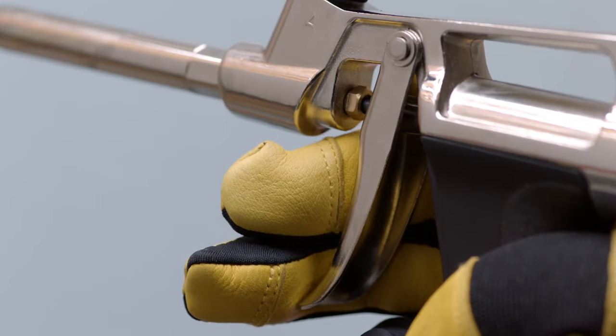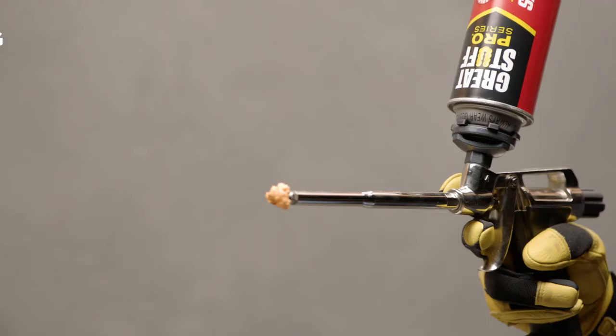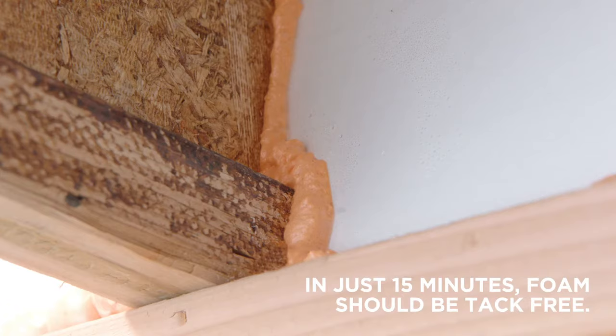Now insert your gun into the joist and pull the trigger. Admire that steady bead size. Occasionally wipe your gun tip with a rag during application. Keep in mind the foam will keep expanding after it's applied.